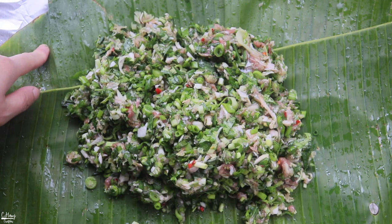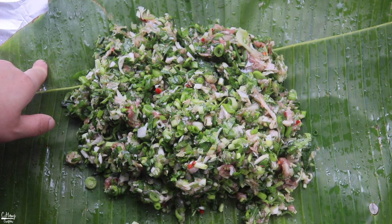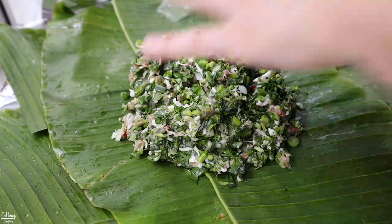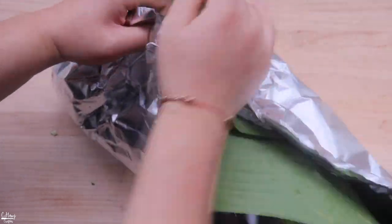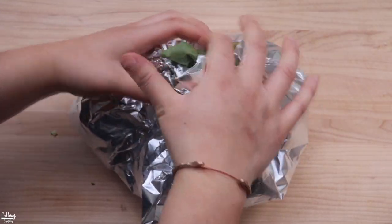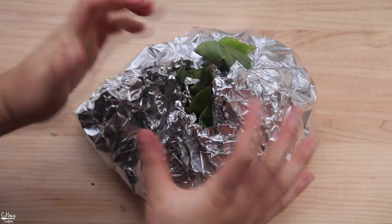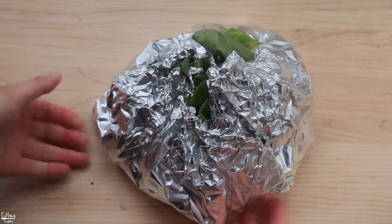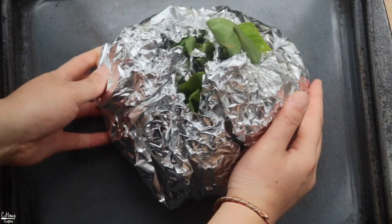If you don't have fresh banana leaves, the frozen ones work just as well — you can find them in the frozen section of most Asian grocery stores. You can also find fresh ones at Mexican stores nearby, which is really cool. Once the meat is in the center, take the ends and wrap it up. Wrap it so you have some airways for it to steam. Make sure all the bottom sides are nice and sealed. Place it in a pan that's about two to three inches high and place the packet in the center.